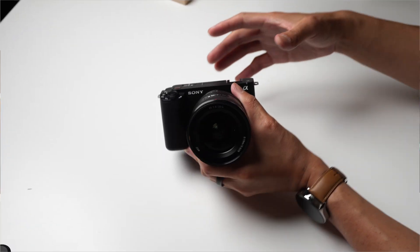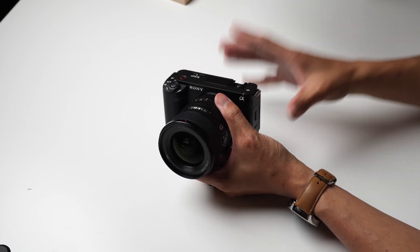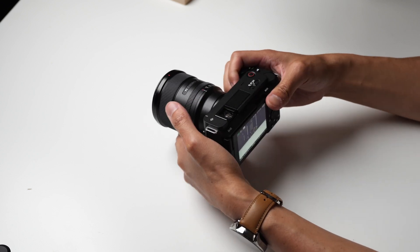So on a fundamental level, the same quality that you would expect from those other cameras has just been shrunken down to make this one of the most travel-friendly and maybe even beginner-friendly full-frame cameras available right now, which is pretty nuts. But that also means there are some compromises that had to be made in order to make this camera a reality.